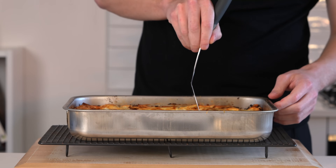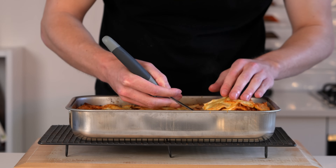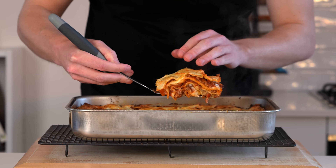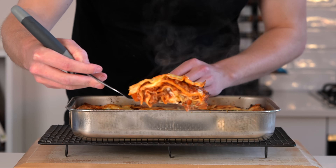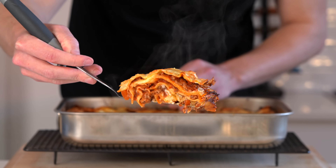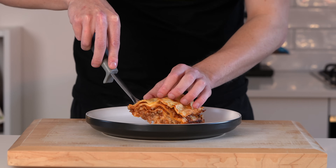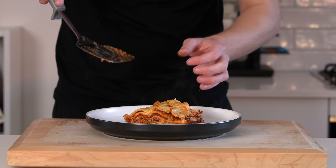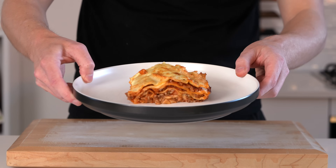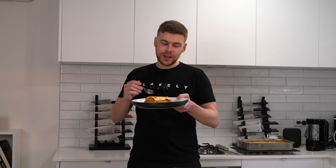Allow this to cool down for about 30 minutes — it will set and make it a lot easier to cut. Then we can portion this out, scoop it out, and you have this fantastic looking lasagna. There's so much moisture and it is absolutely beautiful. On the outer edges you get that beautiful golden crust, as well as on the top. You can serve the lasagna with whatever you want — garlic bread, some salad, a drizzle of olive oil, garnish with some basil — and there we have our delicious, beautiful, and fragrant lasagna. Let's dig in.